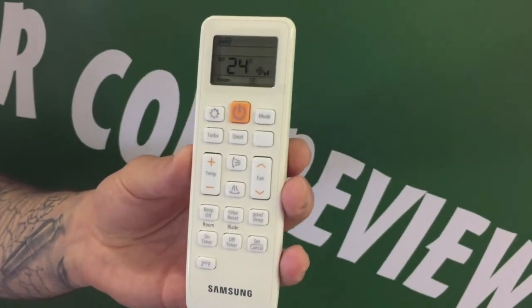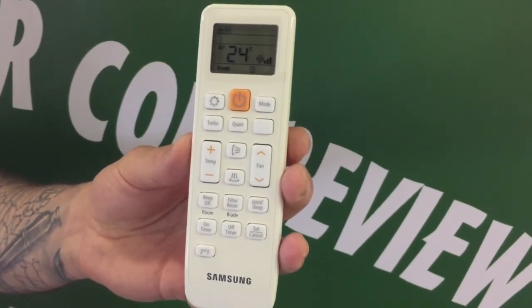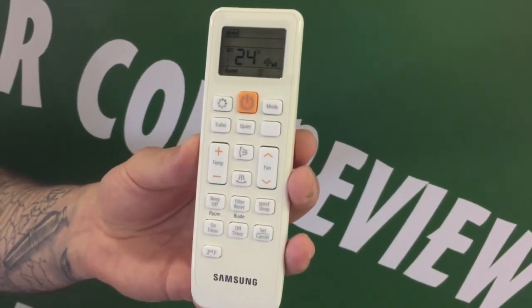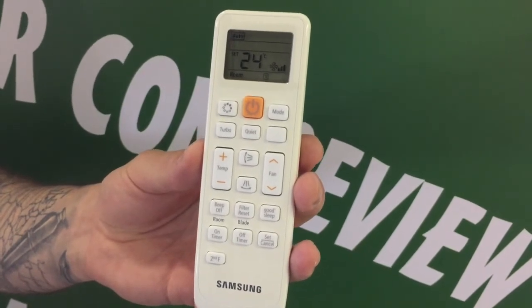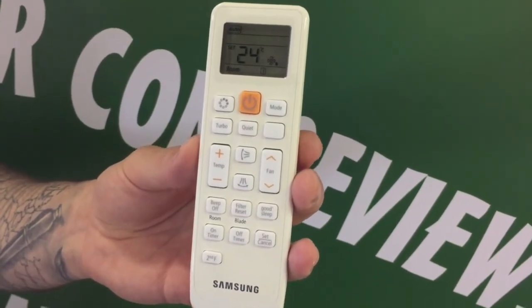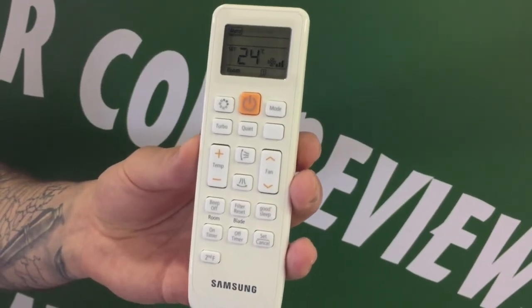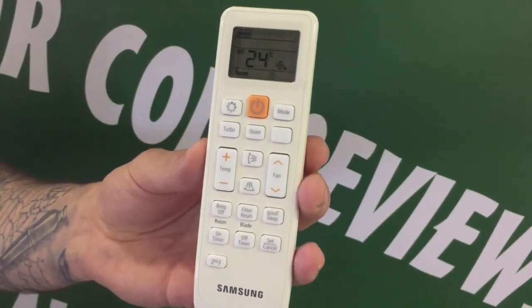One good feature which I do like about this system is it has a mode called 'Good Sleep Mode'. What that means is it automatically adjusts the airflow direction and the fan speed to help provide a comfortable environment while you sleep, at the preset temperature and operating time set by you.